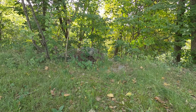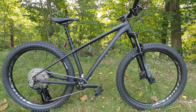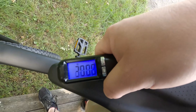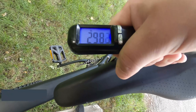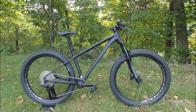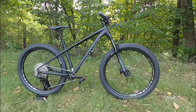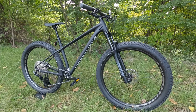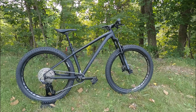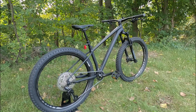Now that we've taken a look at some of the features and designs of this 2021 Specialized Fuse 27.5, let's go ahead and find out what this bike weighs. The actual weight of the Fuse 27.5 comes in at 29.89 pounds. Thanks for watching — go ahead and let me know what you think about this upgraded entry-level Fuse. While you're at it, be sure to leave a thumbs up; it lets me know that you enjoyed the video. And don't forget to hit that subscribe button so you can see more videos like this in the future.